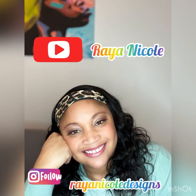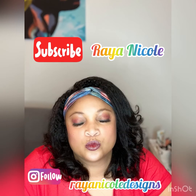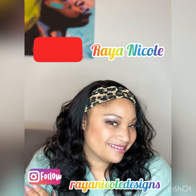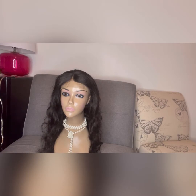Hi everybody, thanks for checking back in with Rae and Nicole. I have another great video for you guys. Thank you so much for tuning in — please make sure you like and subscribe to my channel. And here we go — hi everybody, it's your girl Rae and Nicole, and I'm here to do a video on some hair clips I received.